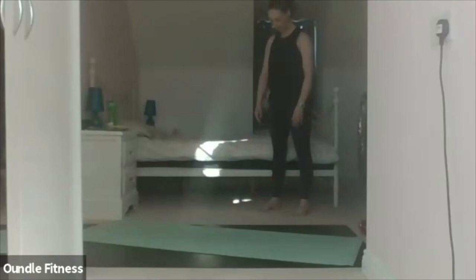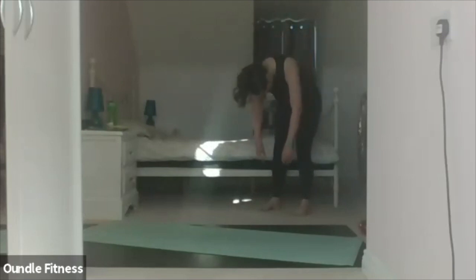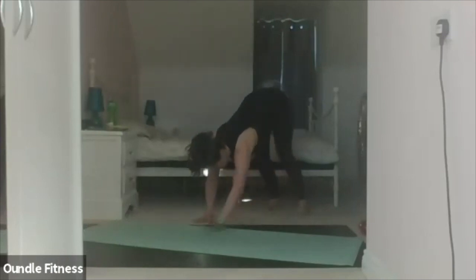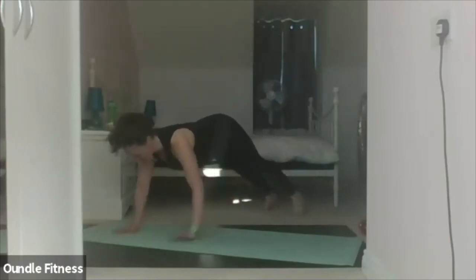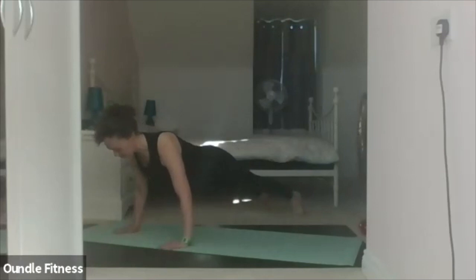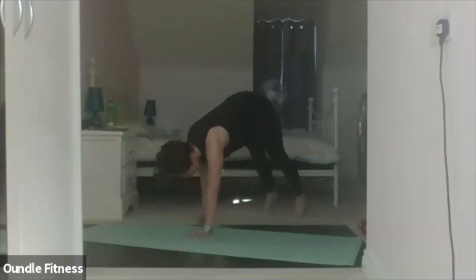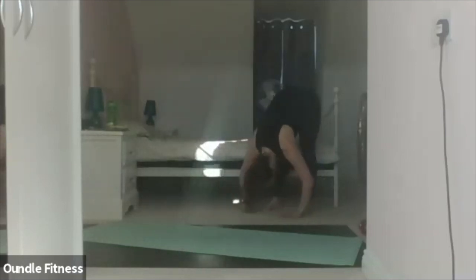Going again — inhale, roll down. Two, three, four. Exhale, walk the hands out — one, two, three, four. Hold it. Walk the hands in — one, two, three, four. Relax the knees and roll back up through the spine.